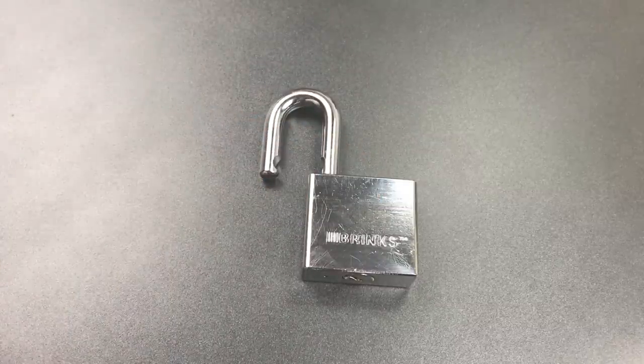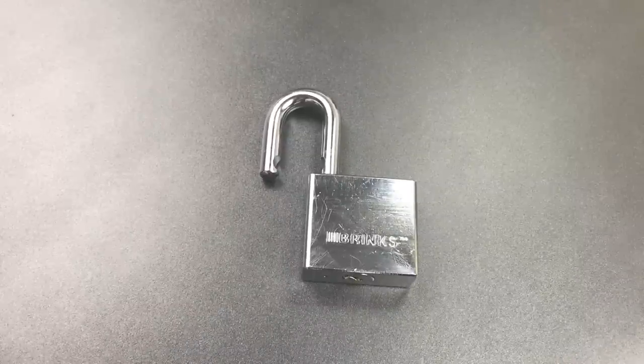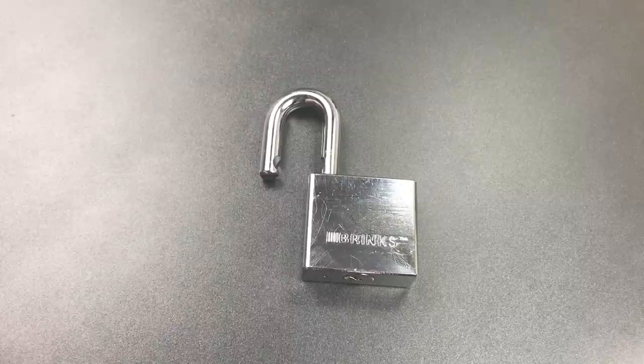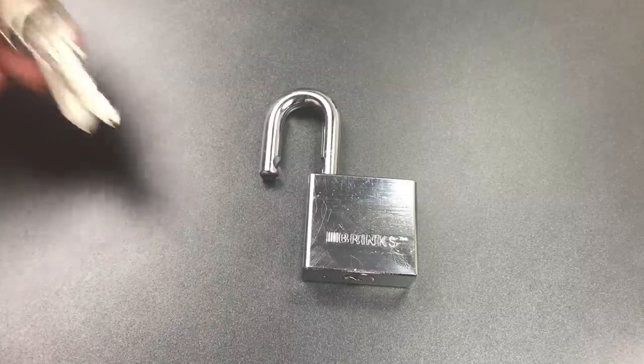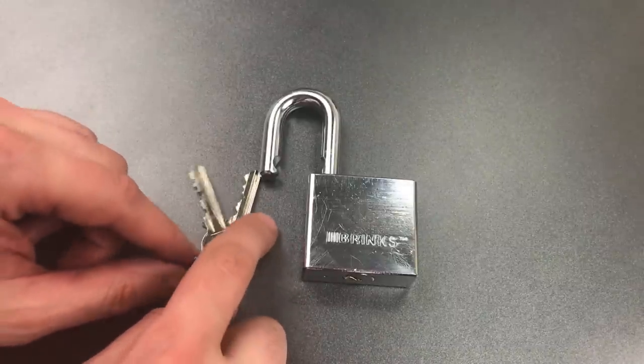And you just go methodically through the pin stack and keep giving the pin a little shove as they bind up. There's no better way to do it. Sometimes you can rake through them. However, with the biding on this lock, I'd imagine raking would be a little bit difficult.